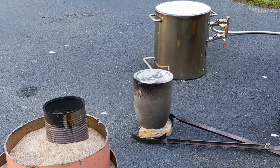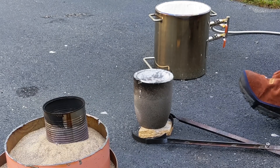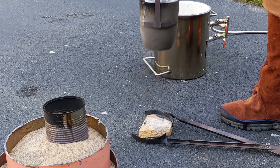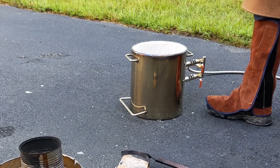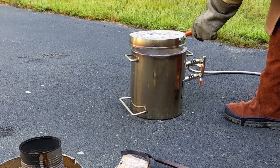With lost foam casting, you want to make sure you keep that pouring cup on the top full of aluminum. Don't stop pouring. Sometimes you're not able to see what you're doing because of the smoke, but you don't want to stop. The pouring cup needs to continuously stay full.